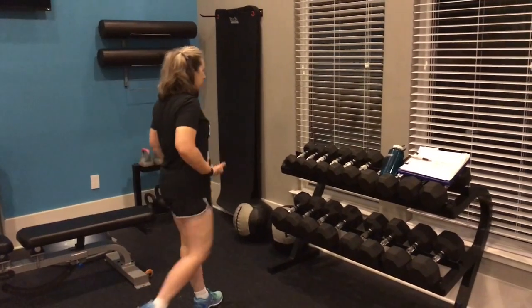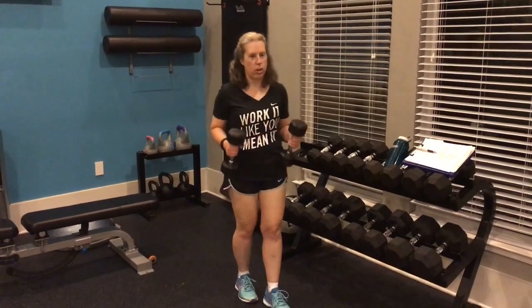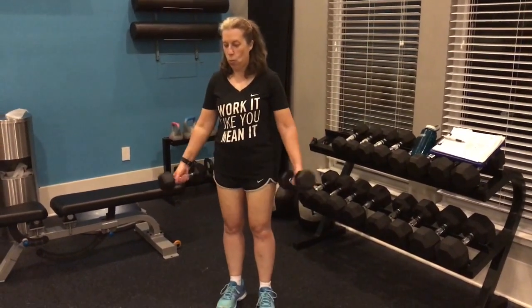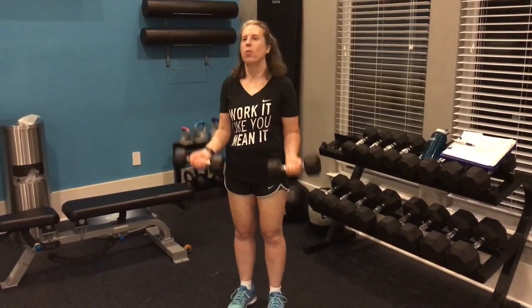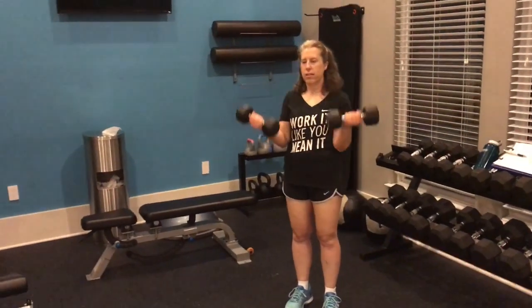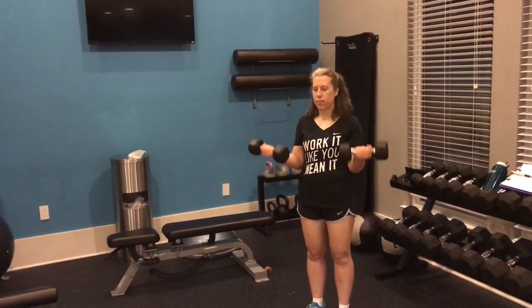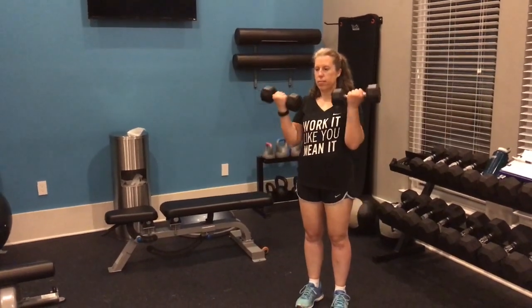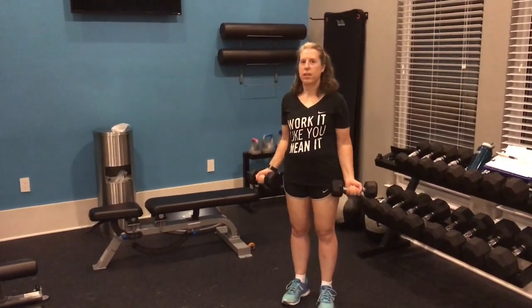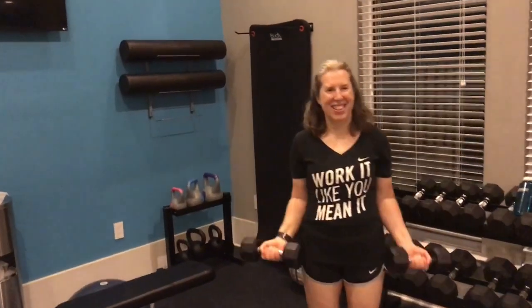You're going to grab the 10-pound dumbbells. Start with them down at your side with your palms out, and keep your palms out the entire time. Go for 12 reps, nice tempo — nice and slow all the way down. Squeeze the bicep, stretch. We're going to pop some veins tonight.